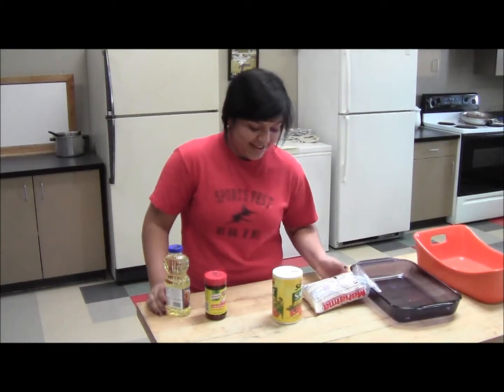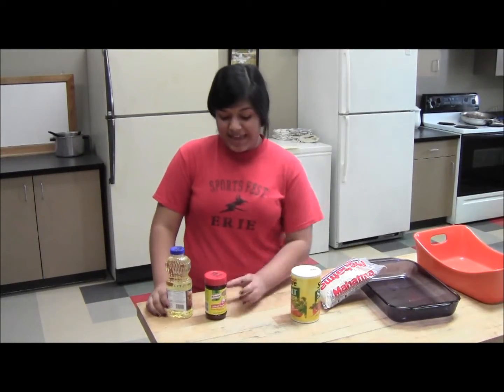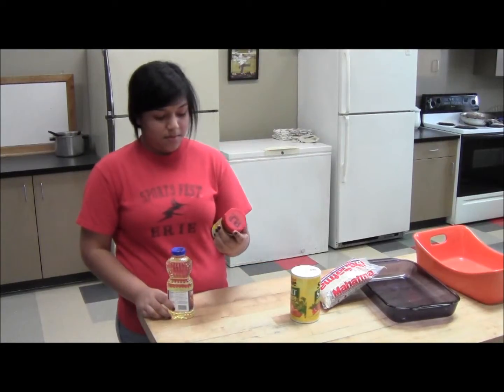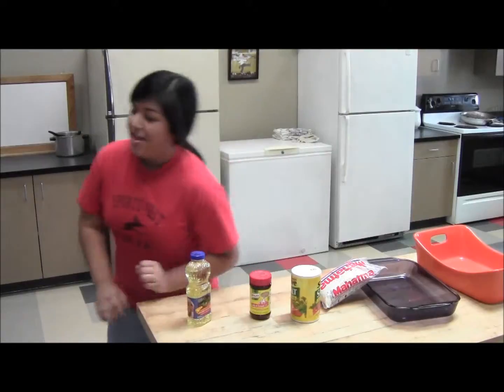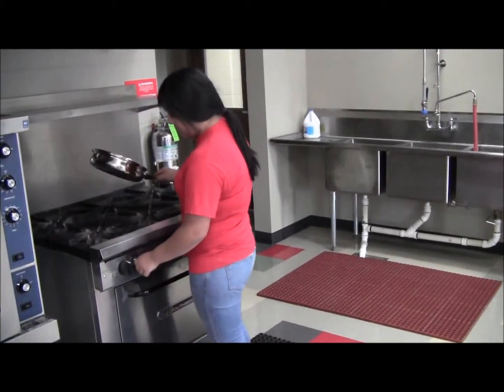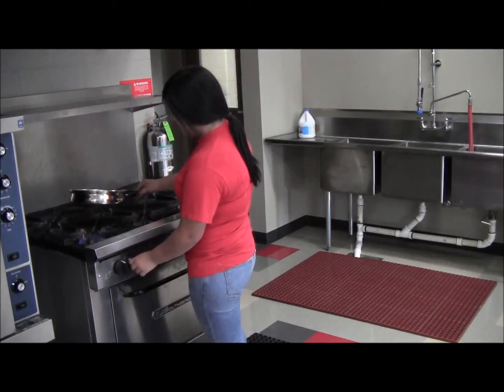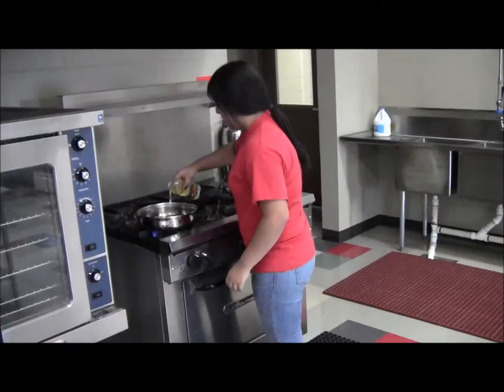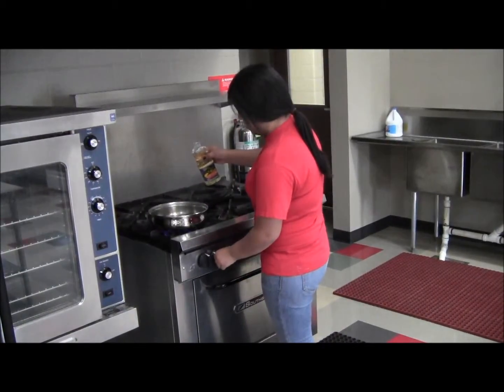Now I'm going to cook the rice and we're going to need extra long and rich rice, salt, tomato bouillon, and vegetable bouillon. Now we're going to warm up our stove.